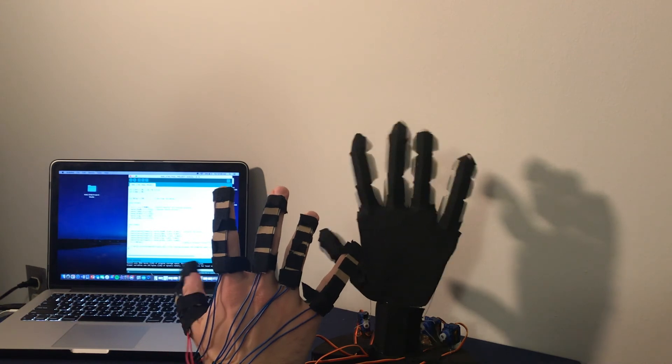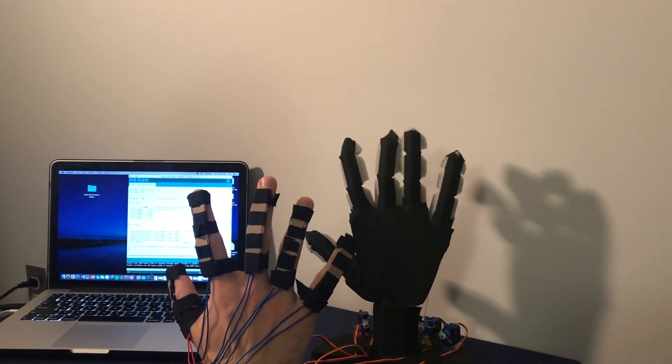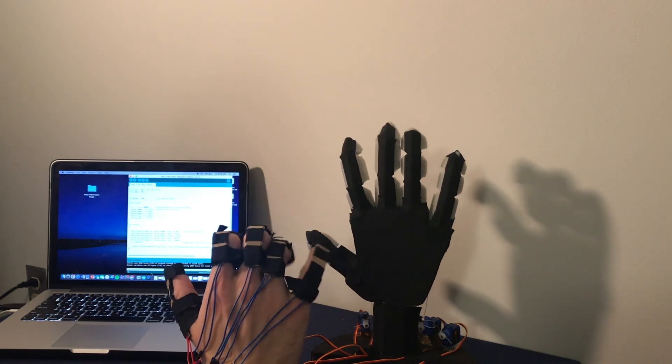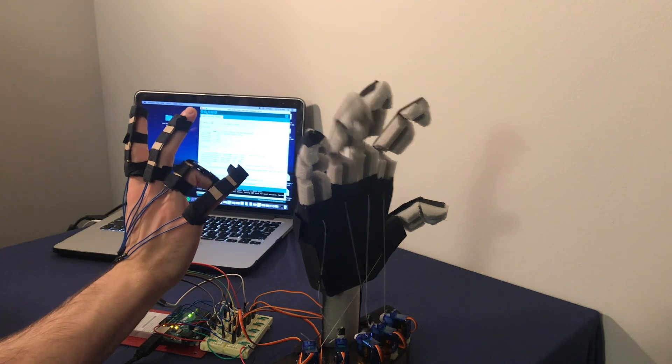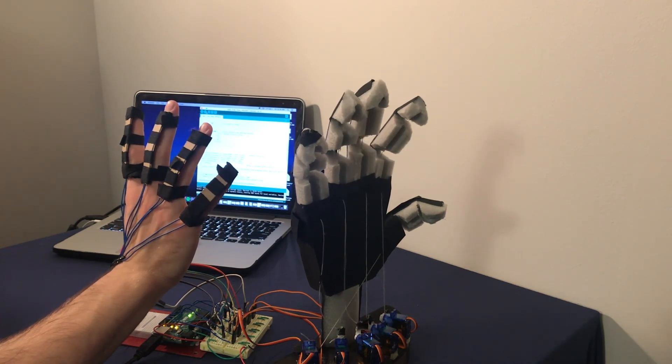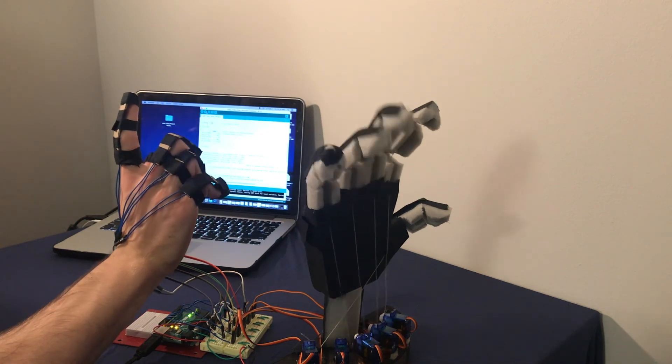Overall, I was very satisfied with how the project turned out. After using the hand for quite a while, I can say that the hand feels very responsive. These clips are impressive, but they don't fully convey the true feeling of controlling the hand for yourself. Regardless, I'm very happy with the final result. Thank you so much for watching — and now I'm going to make a foot. Let's do it.